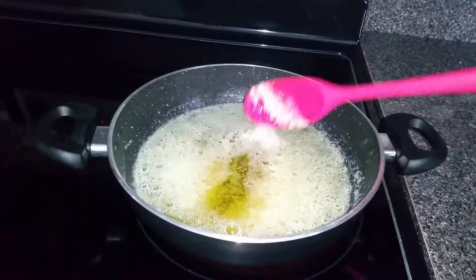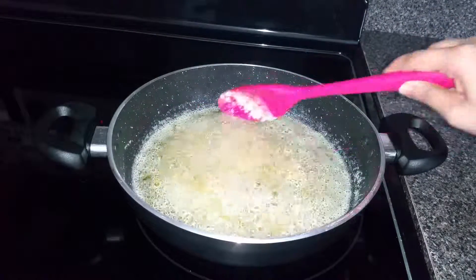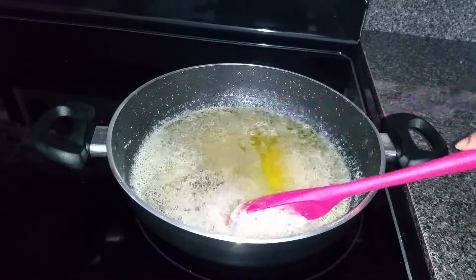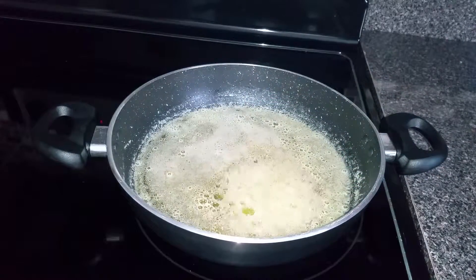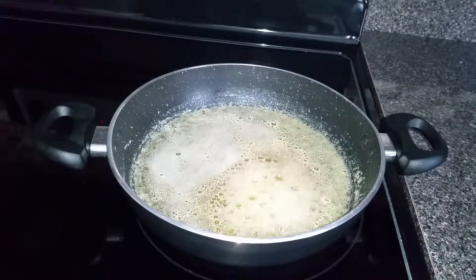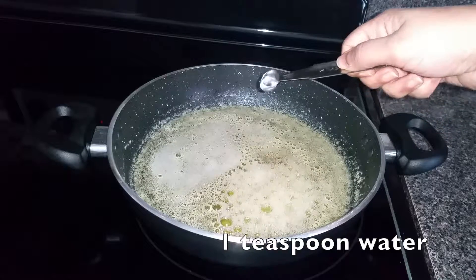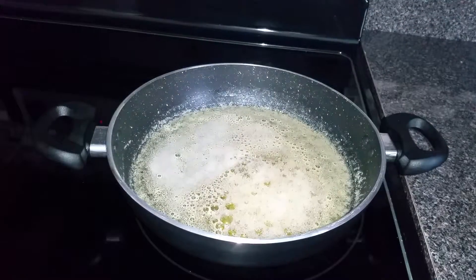The total time required to get ghee out of butter is around 25 to 30 minutes. Slowly the milk solids start settling down. This is when you need to do a small test to confirm whether your butter is turning into ghee or not — take a small teaspoon of water and drop it into the butter. You can see the spluttering occurring.